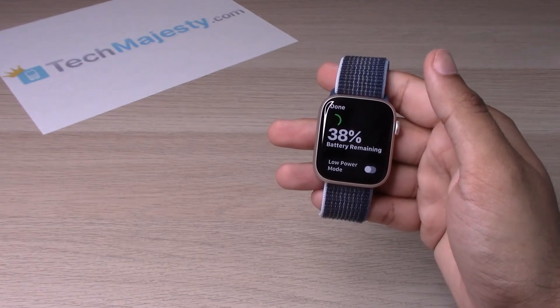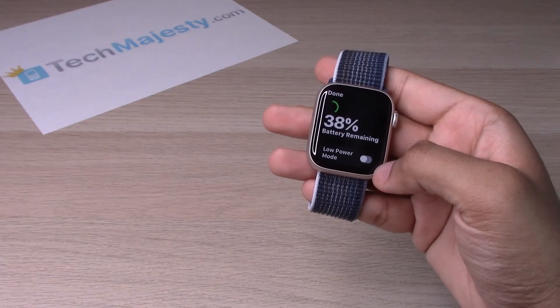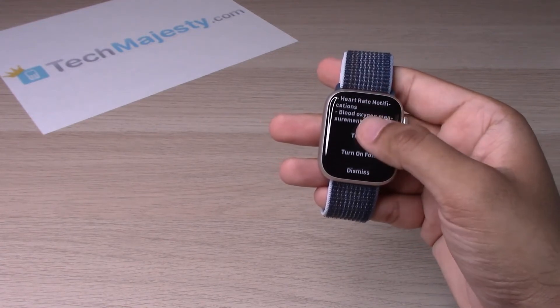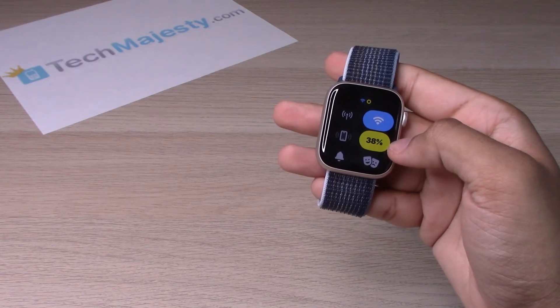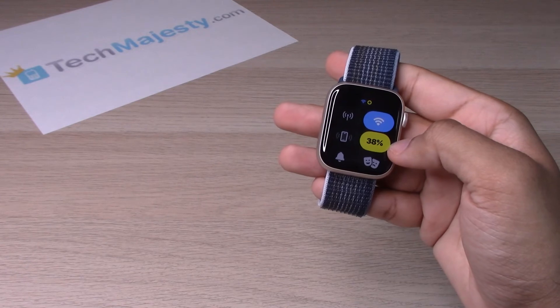Moving on to the low power mode — in order to turn it on, you will simply go ahead and toggle it on. From there, scroll down and click on 'Turn On.' As you can see, the battery percentage is a yellow color, which shows that the low power mode is currently on.